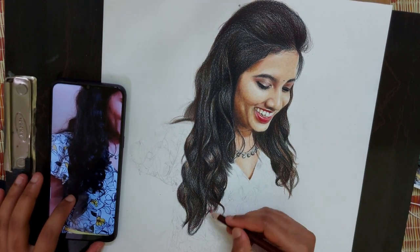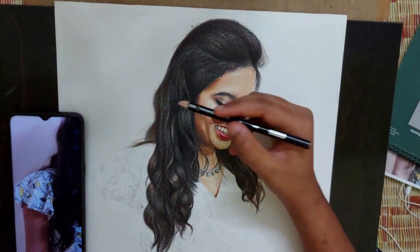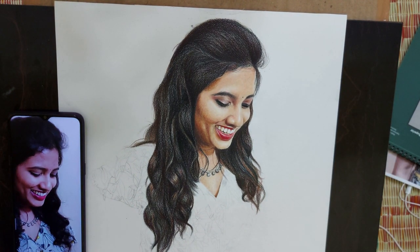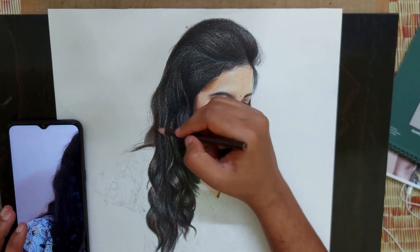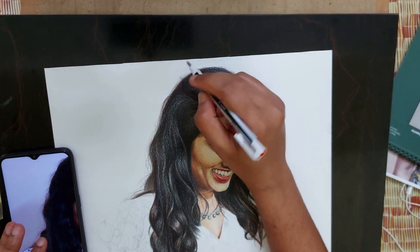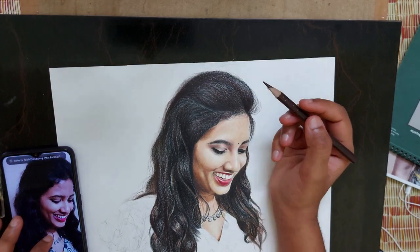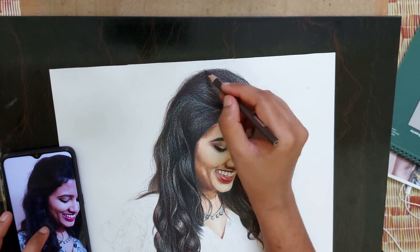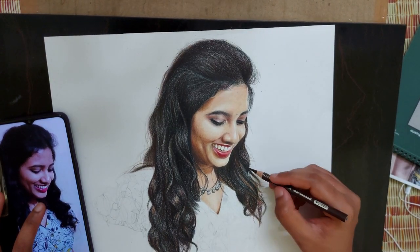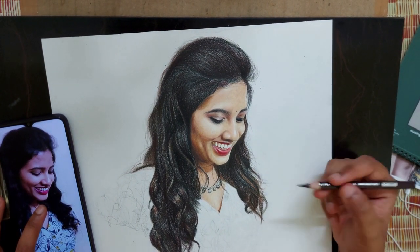Hope you liked it. If so, let me know in the comments. If you don't like it also, just let me know — I will try to improve. I am adding those tiny flyaway hair details at the end. This brings a realistic look to the hair. Observe more — you will understand better.